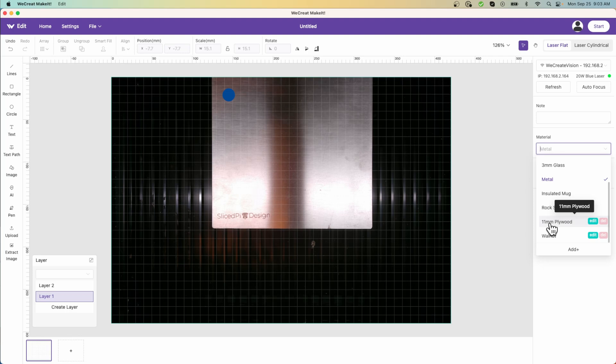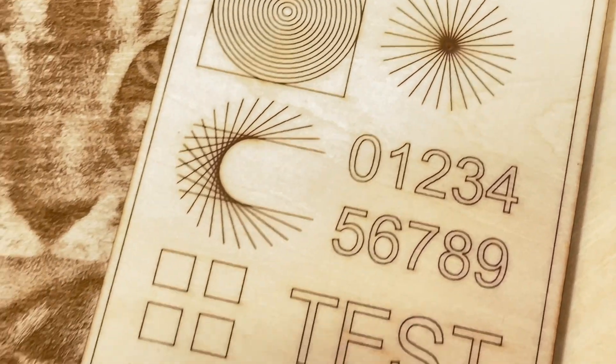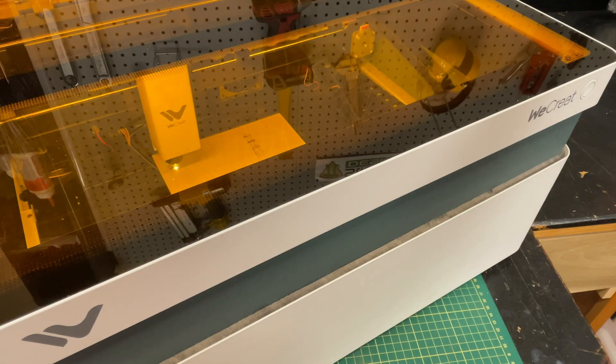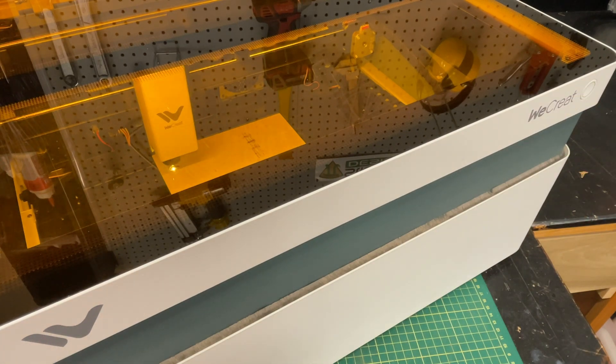The WeCreate Vision is a really nice 20-watt laser in what I would call a new class of lasers — desktop lasers. You could actually put this in your office beside your computer. If you can ventilate to the outside or have a fume extractor — and WeCreate offers one of those — you could use this safely inside your house or office. It is very easy to use. The Make It software is super simple, and what you see is what you get — layout is exactly how it appears on the material when the laser works with it. This is also a very safe laser: if you're in a family environment and young children come along and open the lid while the laser is running, it will stop immediately, so there's no danger of exposure. That's really important in the market they're targeting.